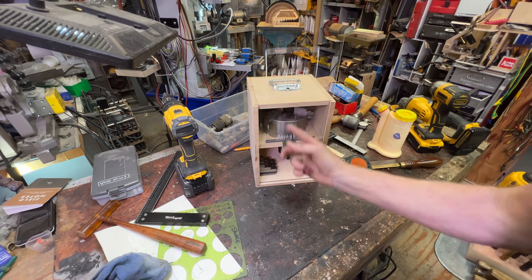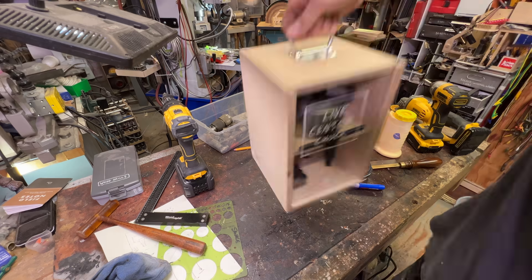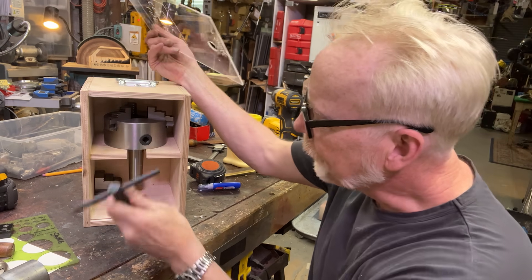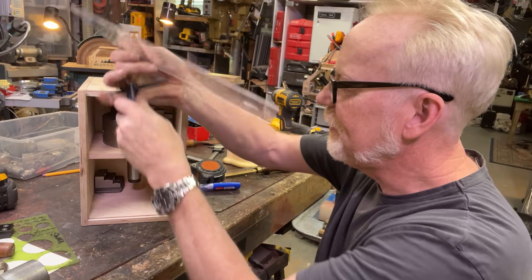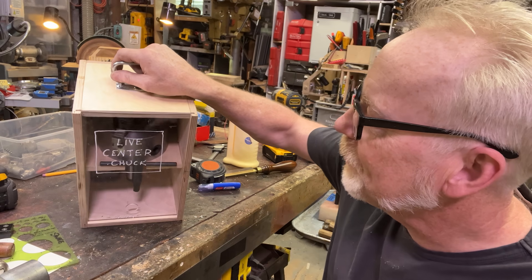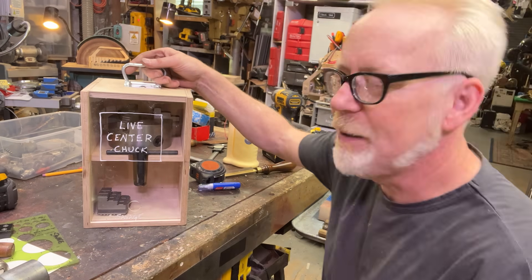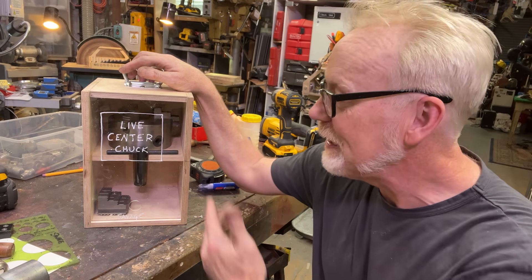There it is — it can be lifted out, everything can be stored in there, and it can be carried around and things don't fall out. So there you go: my live center box holds the chuck key, reversible jaws, and the chuck key itself without incident. I had some knobs in there to hold it, but I installed it upside down. It doesn't matter, because this is still not going to fall out. So it's a box I can carry around, and it keeps my new live center chuck sacrosanct, healthy, and unrusted.